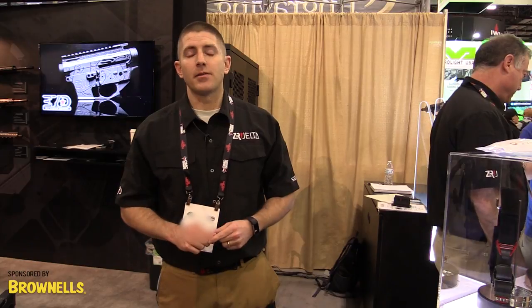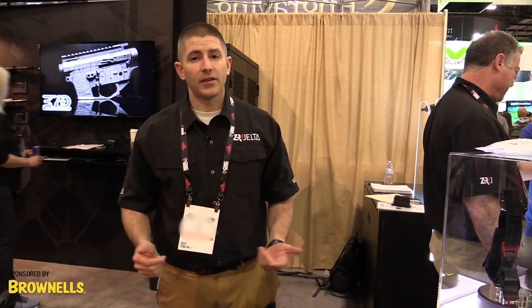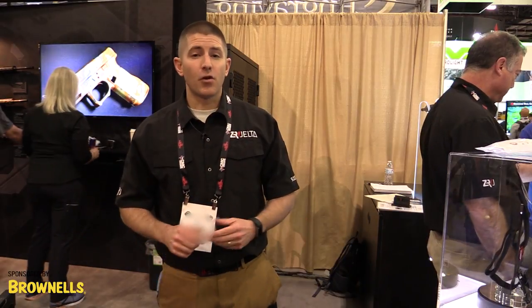That's all it takes. The lever is one of the most common mechanical advantages known to man, so we thought we would implement that in a tourniquet so that we could stop exsanguinating extremity hemorrhage faster, simpler, and more effectively. You can find this product at ZeroDelta.com, MSRP of $29.99.